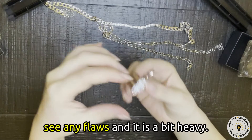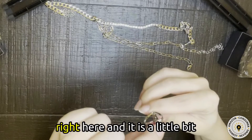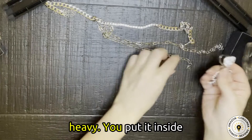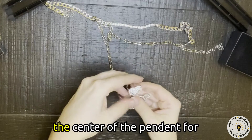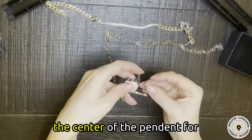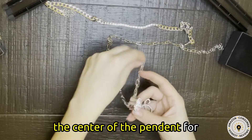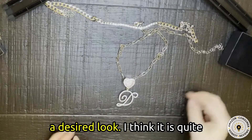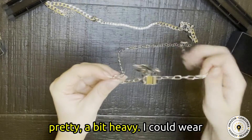I do not see any flaws — actually I do see a bit of flaws right here. It is a little bit heavy. You put it inside the center of the pendant for a desired look. I think it is quite pretty.